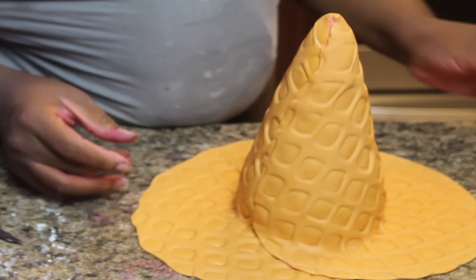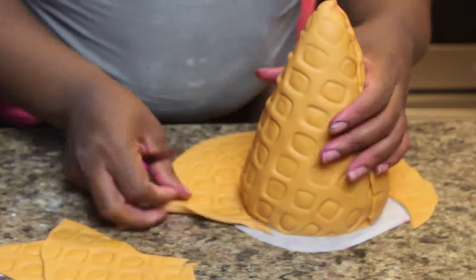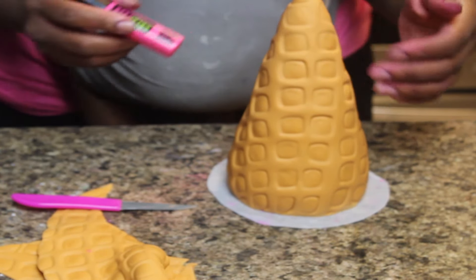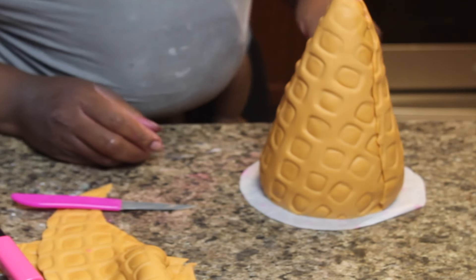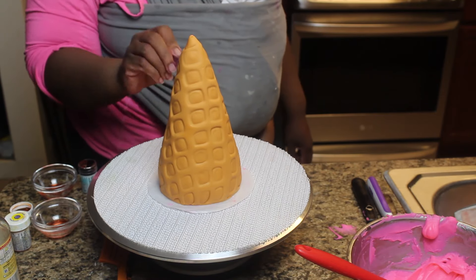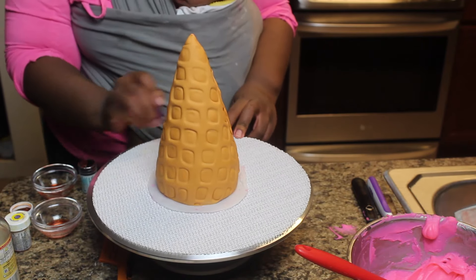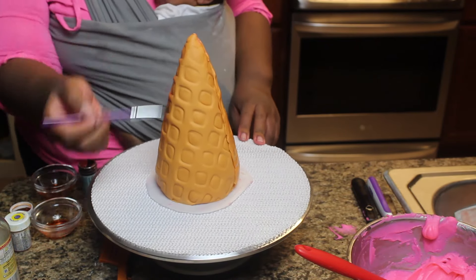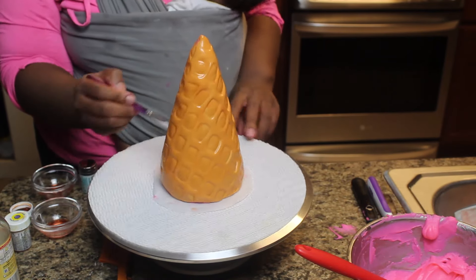After all that powdered sugar it's a little dry. Cut off your bottom. Any last touches, and there you have your cone portion of the cake. I am going to paint it with a little bit of food coloring mixed with almond extract. This is completely optional, but I thought it helped add some depth to the fondant so it looks just a little more realistic. Now you will have to let this dry before you handle the cone.